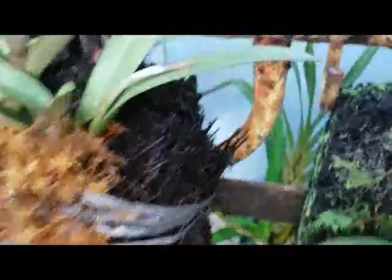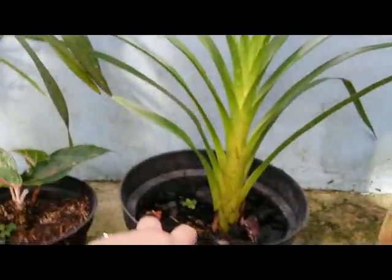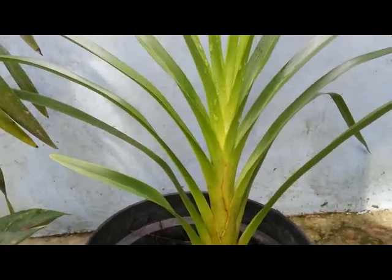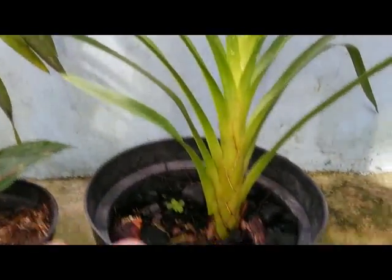And here is another orchid species. This one is very similar to Grammatophyllum species, but this is a mini-shaped variety.